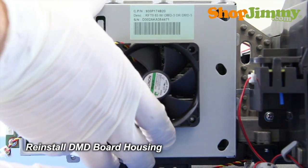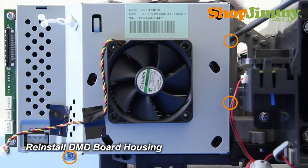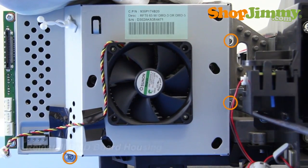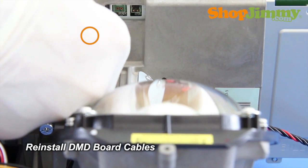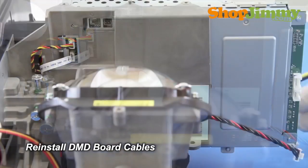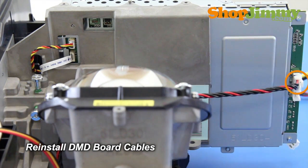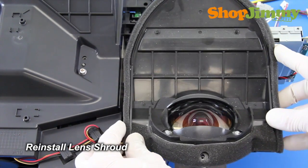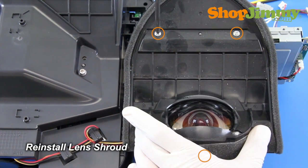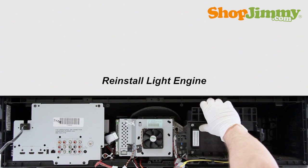Reinstall the back half of the DMD board housing. Reinstall all DMD board cables on the lens side — take care not to damage any cables while reinstalling. Reinstall the lens shroud. Before reinstalling the light engine into your TV, please take a moment to verify that all surfaces, especially near the lens, are clean and free of dust. Carefully place the light engine back into the TV and secure it with the corresponding screws along the bottom.